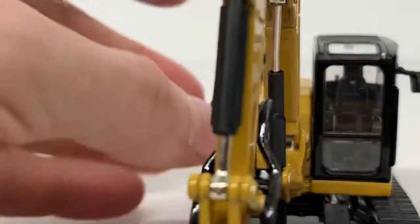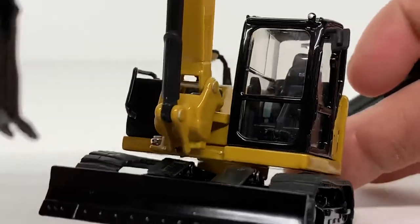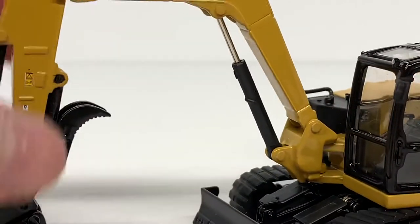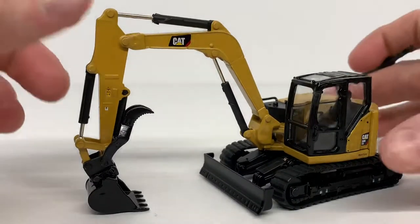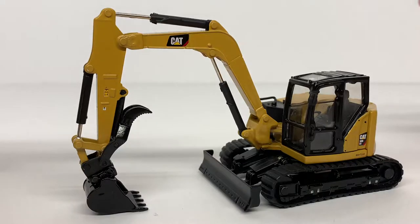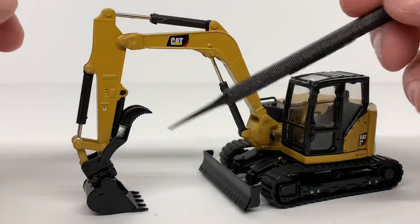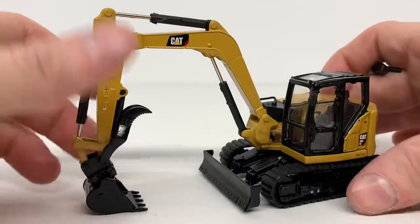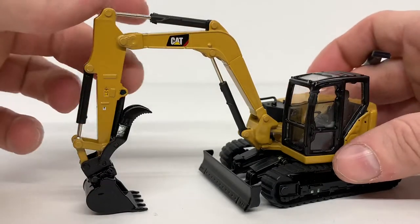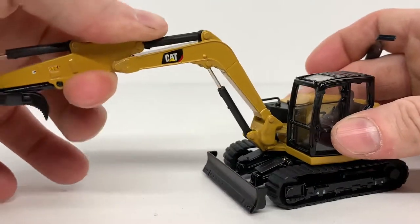Coming to the front of the machine, you get a better view into the cab. That's about it for the detail on the car body. The model does not come with a thumb — I picked this thumb up off Shapeways; it's made by JW Scale Models. The model does come with a thumb mount already modeled on it, so it's a very easy kit to assemble.